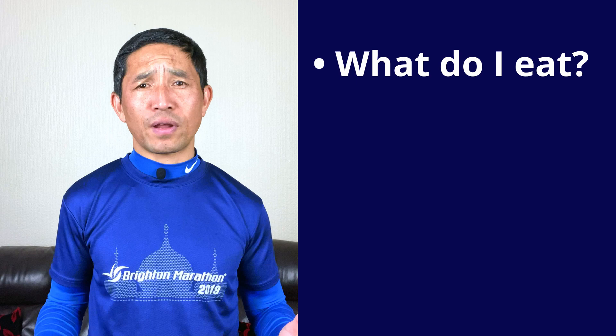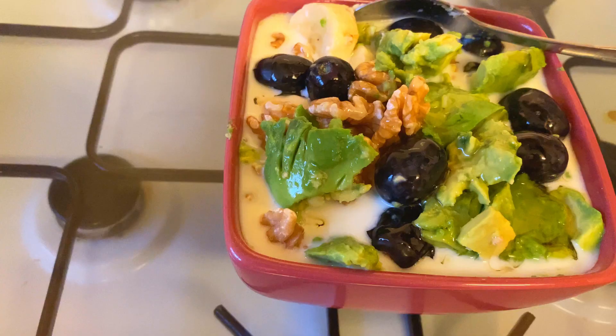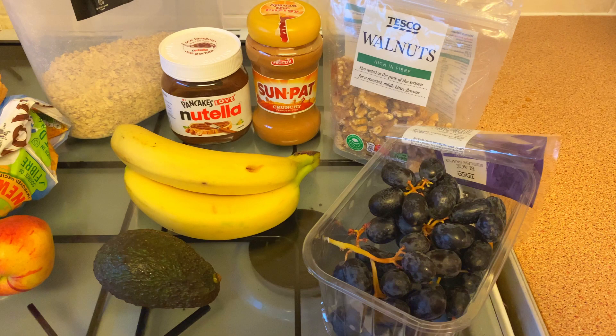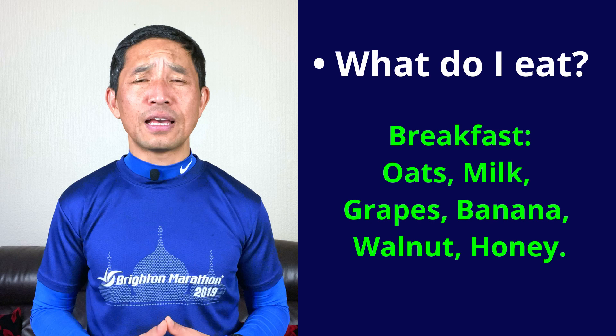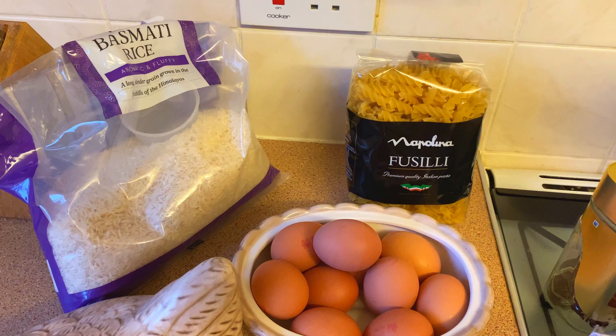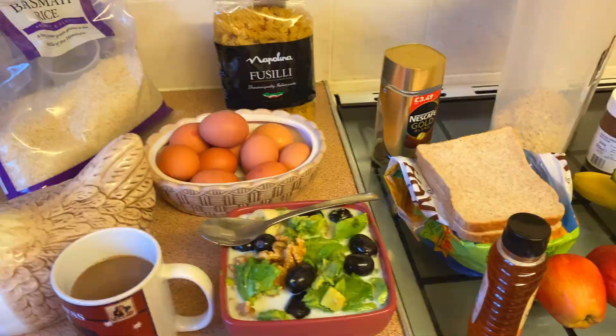Breakfast is the king for me. I normally have a big bowl full of oats, milk, some grapes, one banana, walnut and some honey — I normally eat it after the run on weekends. Please try to eat within an hour of your run or workouts. For lunch and dinner, I normally try to include at least two or three really good sources of carbs, protein and fats. Pasta, rice, fish, lentils and some beans are my favorites.